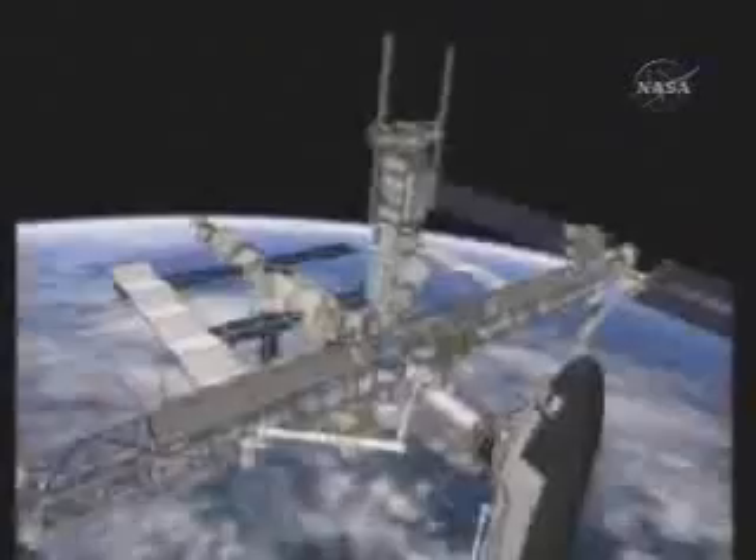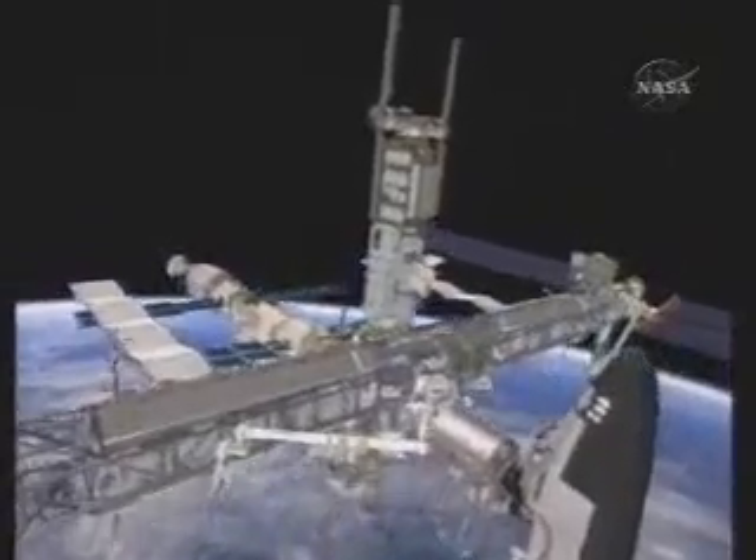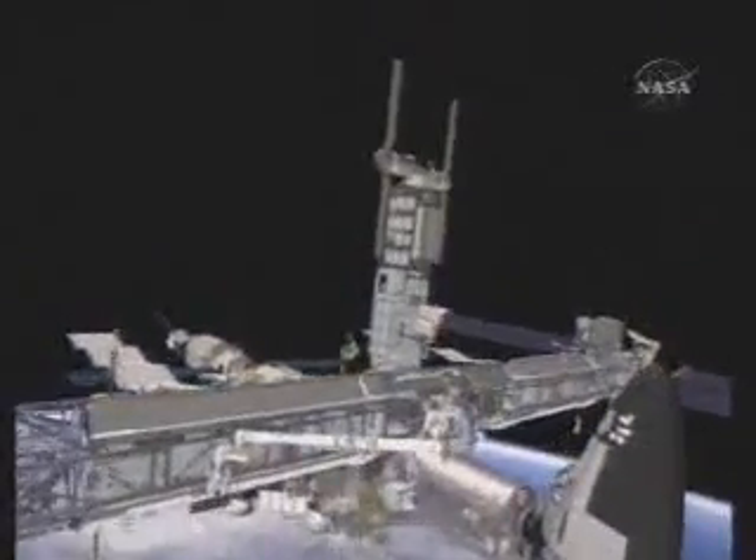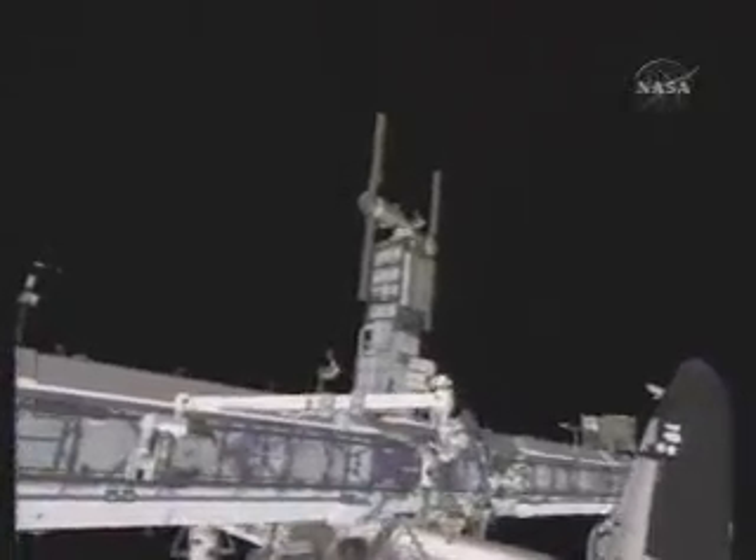I'd like to go ahead and start the video for EVA-3. For EVA-3, Rick and Expedition 15 crew member Clay Anderson will be exiting the airlock. During this EVA, they will begin working separate tasks.